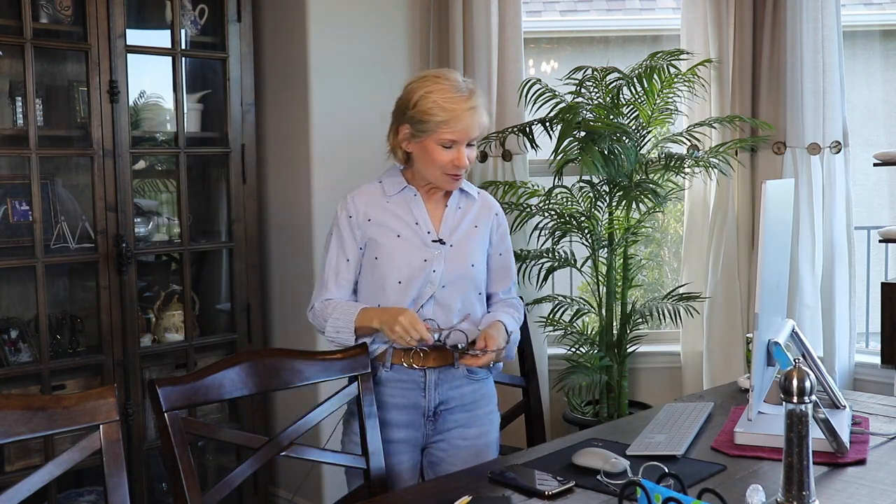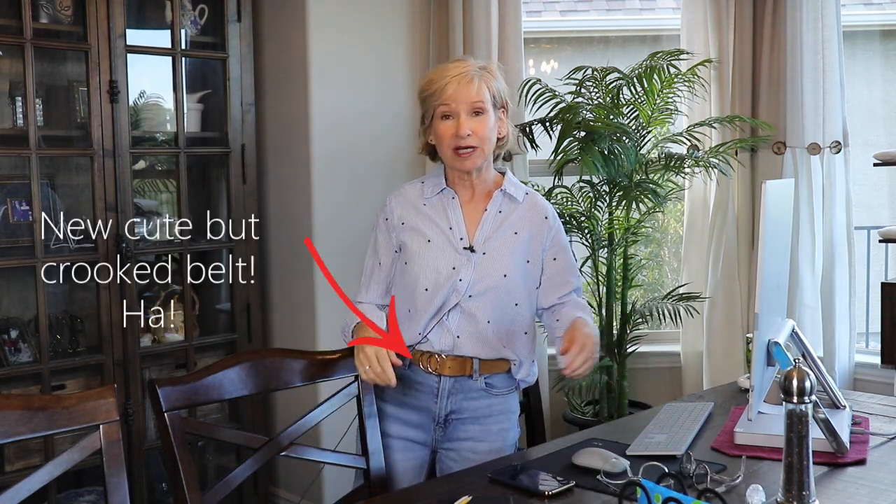Hey everybody, it's me Margaret. I am back from some extensive traveling among other things that have kept me away from YouTube, but I have some things to talk about today.